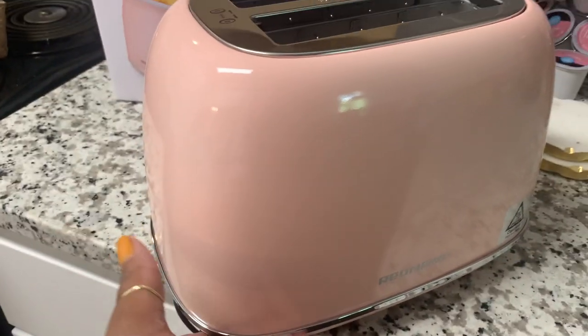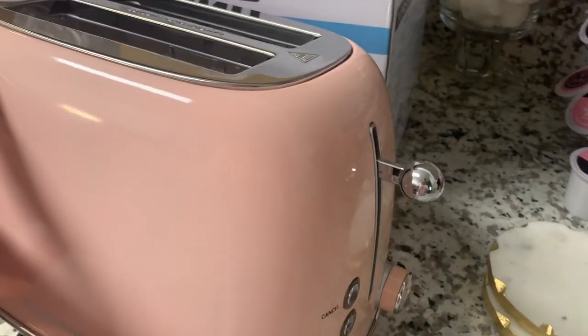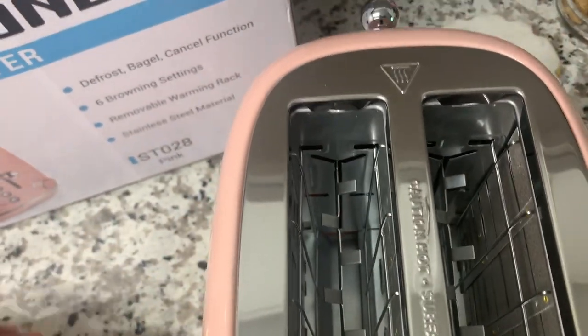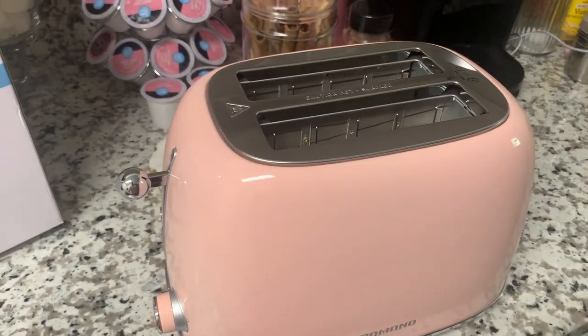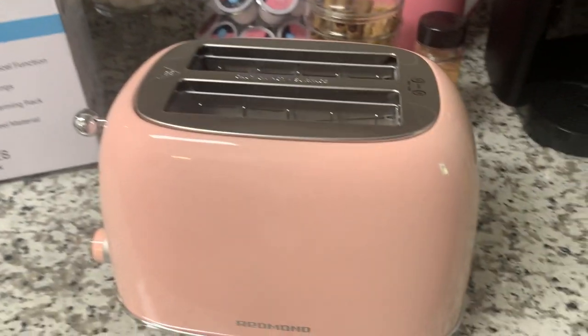Let's go ahead and get it ready — I'm going to plug it in. Just give a 360 — look at it. Isn't this shade of pink so pretty? It's like a powder pink. I love it, so cute. The slots are wide so you can do regular bread slices as well as bagels. They do have the four-slice toaster as well in an array of colors — many, many colors. I'll have everything linked down below. This one is well under fifty dollars — I want to say it was well under forty dollars.